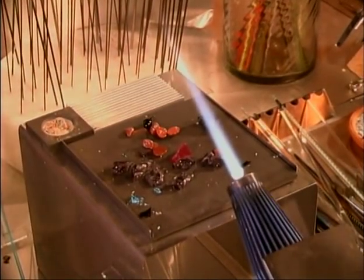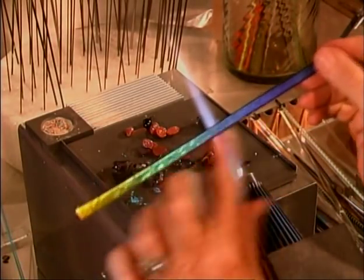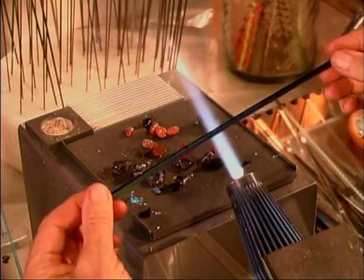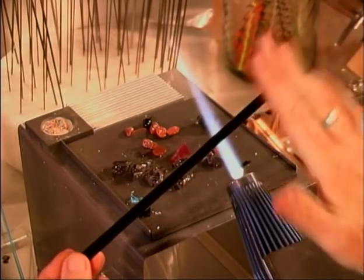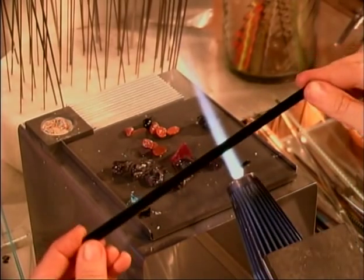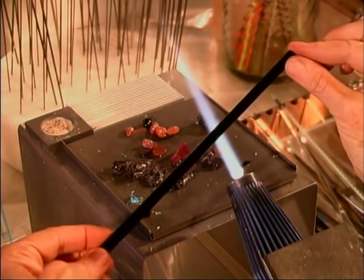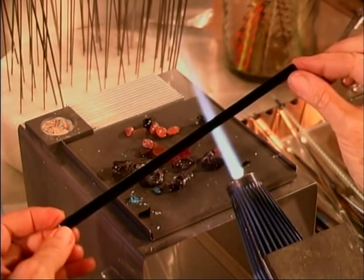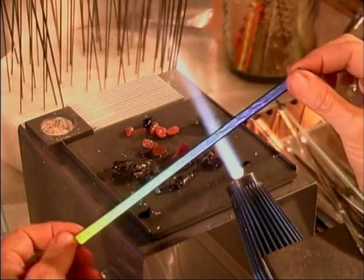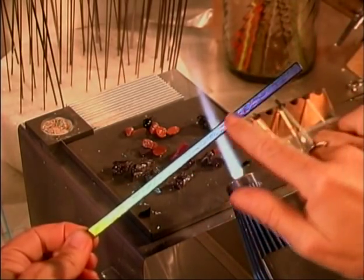I cut the dichroic into strips like this, so it would have a raw edge on it originally. I put the strips face downwards on a tile that has been painted with kiln wash, so it goes into the kiln on the tile with the colored side down. The kiln is then brought up to 1400 degrees and it stays up for 20 minutes, then you simply switch it off and you get this lovely dichroic strip with a nice rounded edge — now the dichroic is really wedded into the glass.